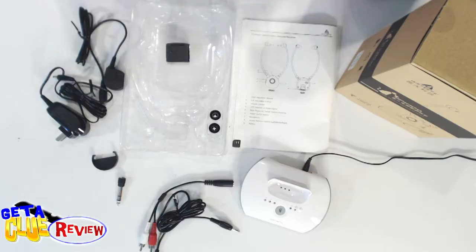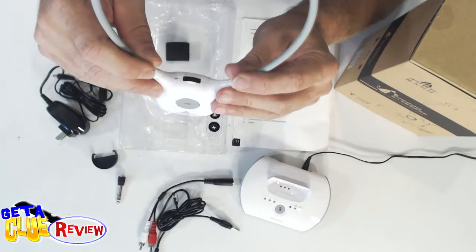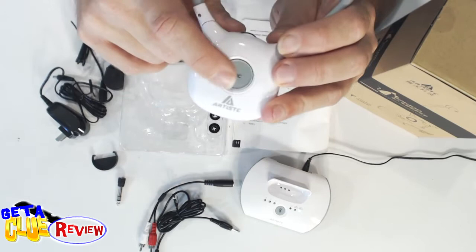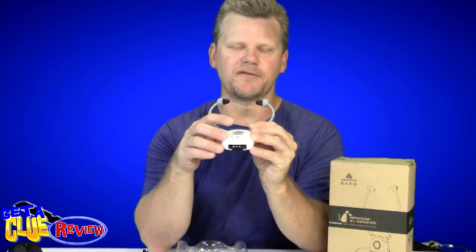So it's got a lot of different features on it. It's a 2.4 gigahertz wireless, so that means you know how fast the signal is going to come to you. Now on this particular unit you've got a microphone button here. What this does is when you press this button it will mute out what you're watching on the TV.